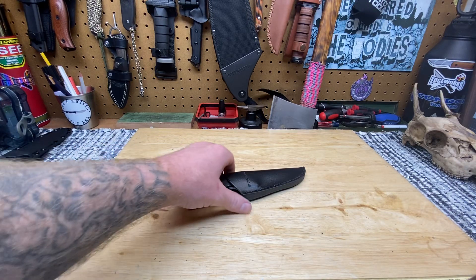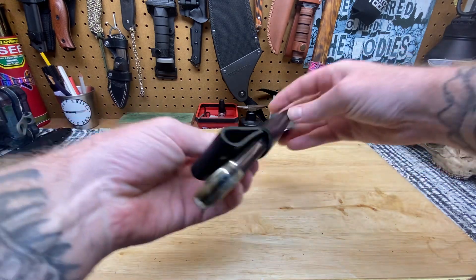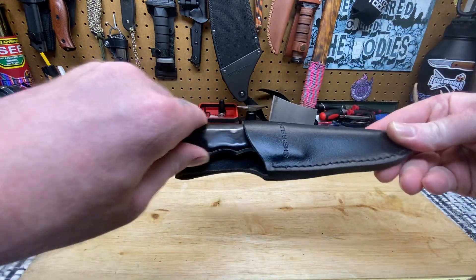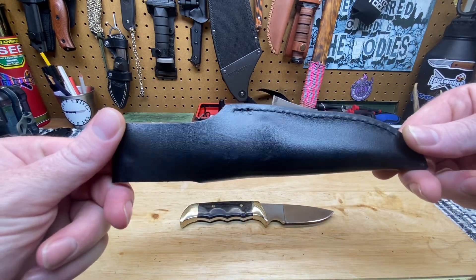Dudes and dudettes of YouTube land, it's Frank with What's The Point EDC. This is the first Sheffield on the channel — this is a freaking cool knife. I've never seen this knife before, never heard of this knife before, so I had to do a little bit of researching on it.